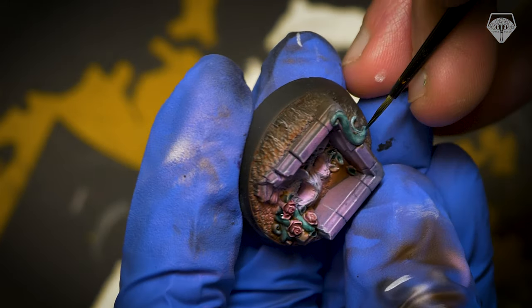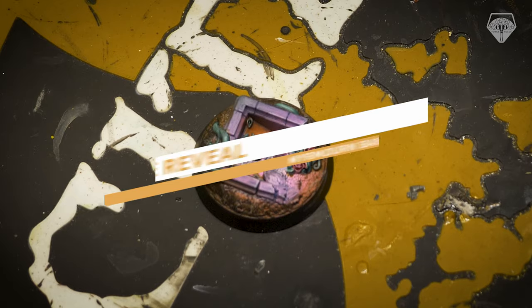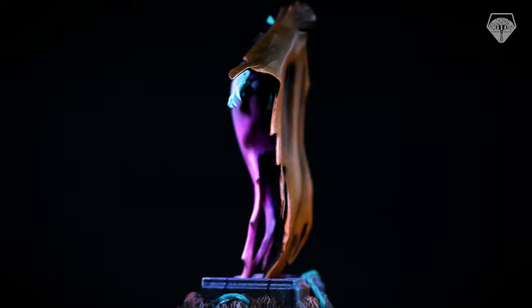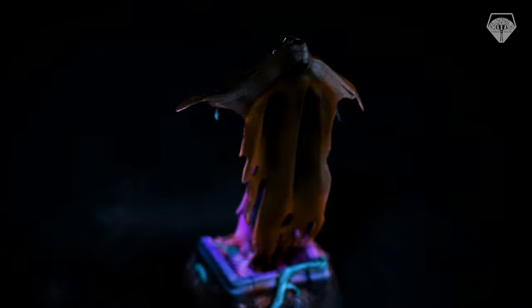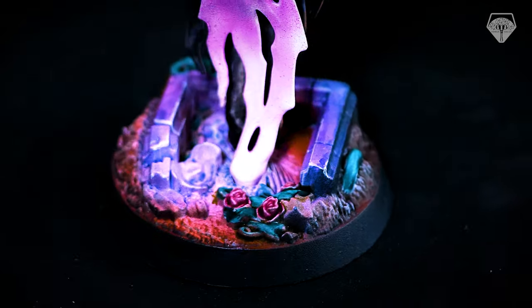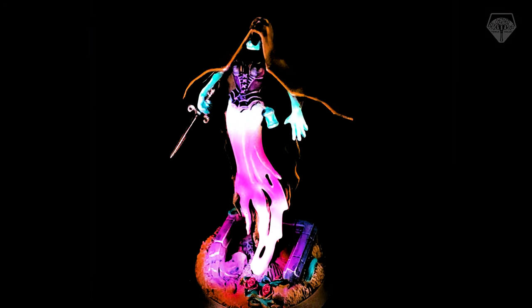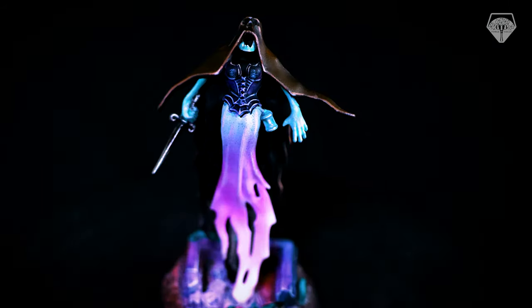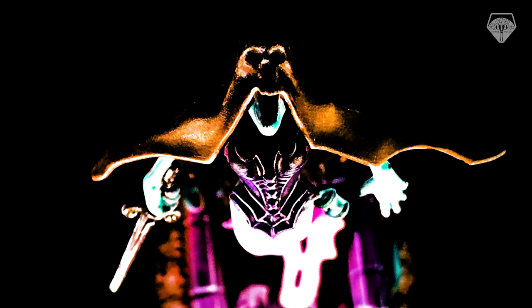Well, I hope you enjoyed this one guys. It's been a nice chilled one — had real good fun with it. I'm so happy with how it turned out.